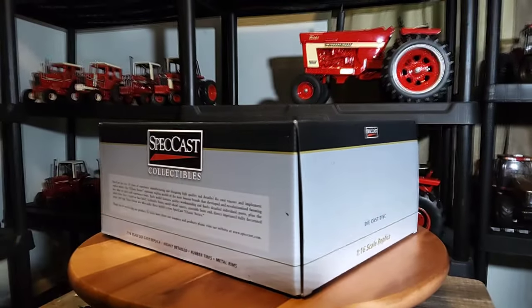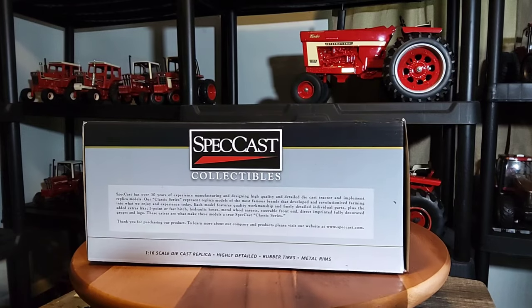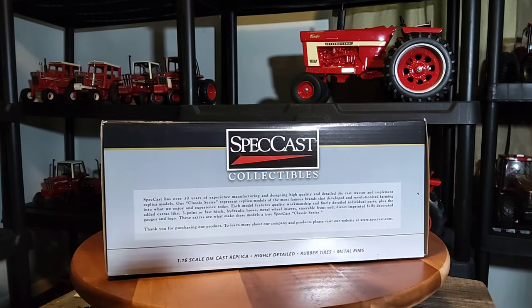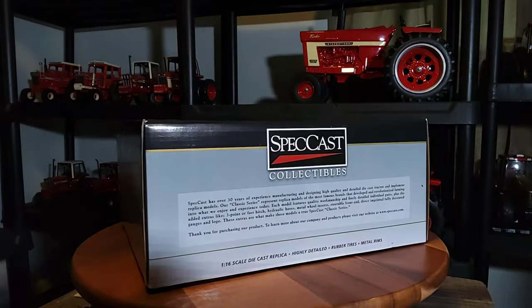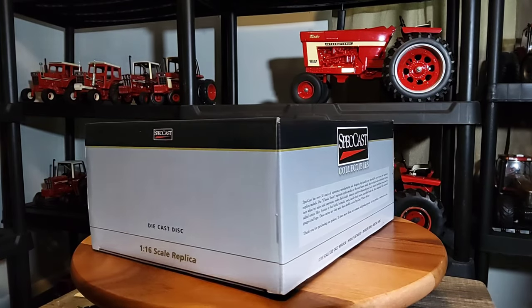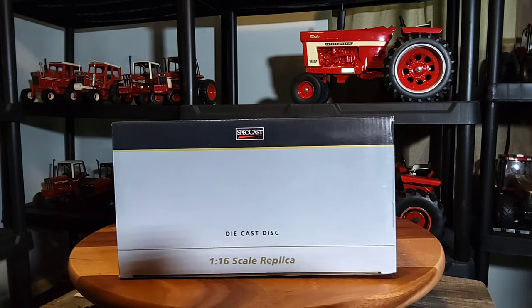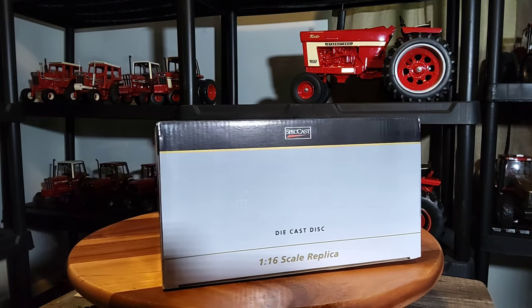What's up everybody, Phil back again. I have a quick video here for my channel. I just got this yesterday, and I want to thank Dalton Farm Toys again for this one.